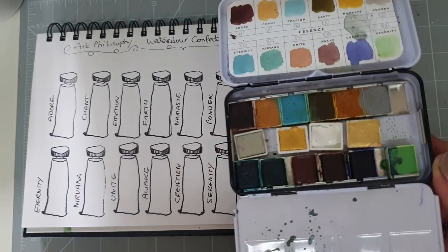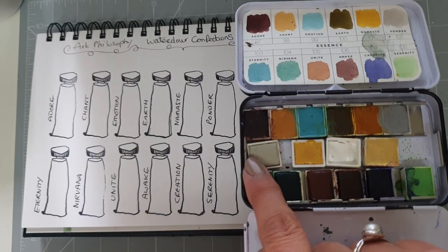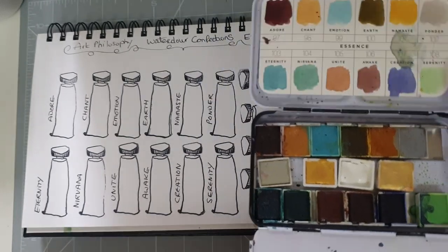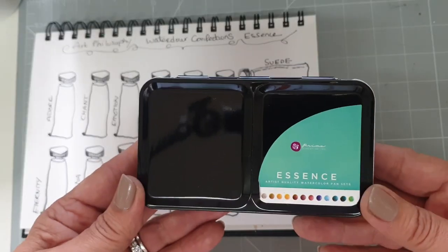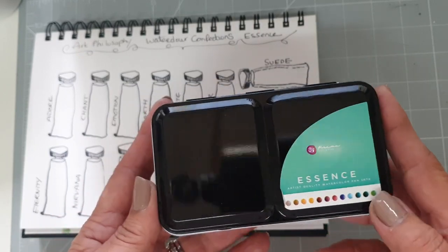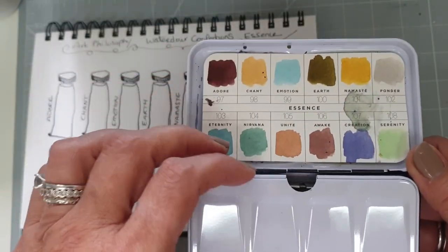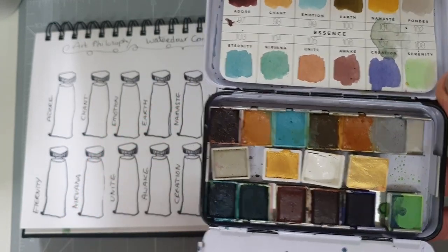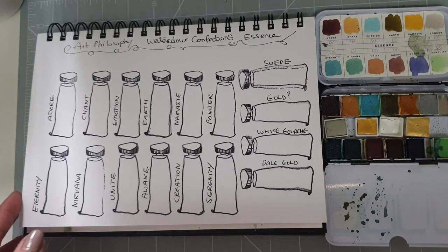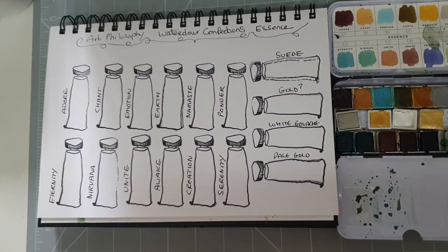This is the actual palette itself. I've added in some extra colours in the middle here, but the original ones are the ones at the top and the bottom. So a set of 12 colours that come in this metal tin labelled up Essence, and you can see the colours on the bottom there. I'm going to swatch these out for you and then I'm going to do a little painting. I'm still using my Stillman and Byrne beta series sketchbook, which I think has got about two pages left in it.